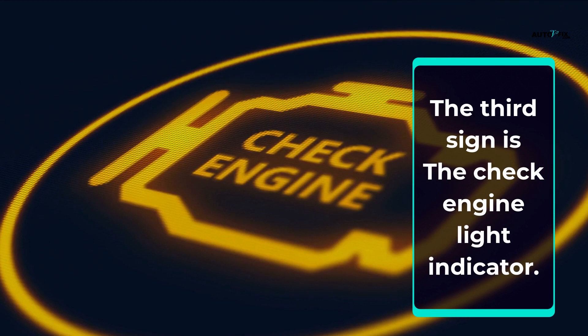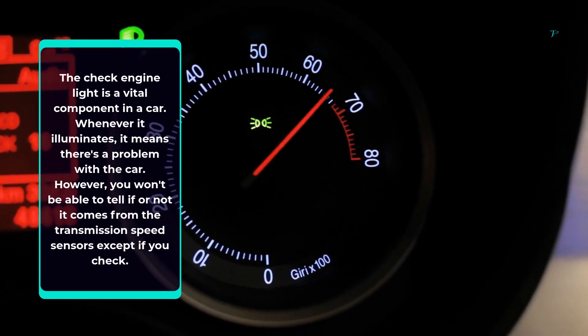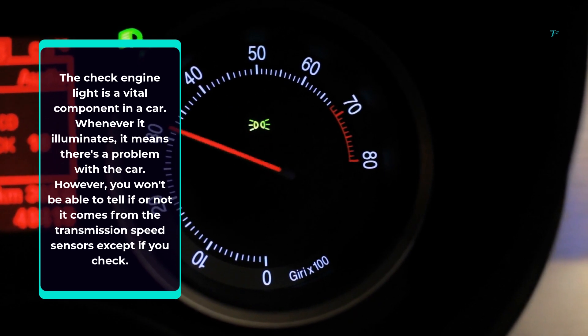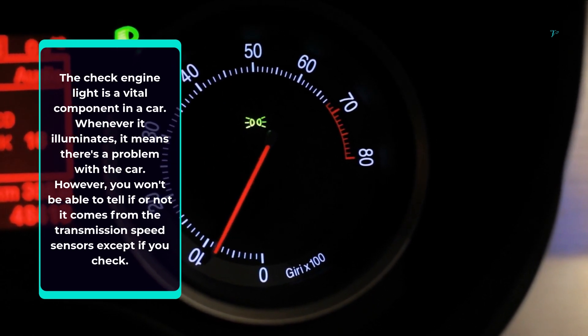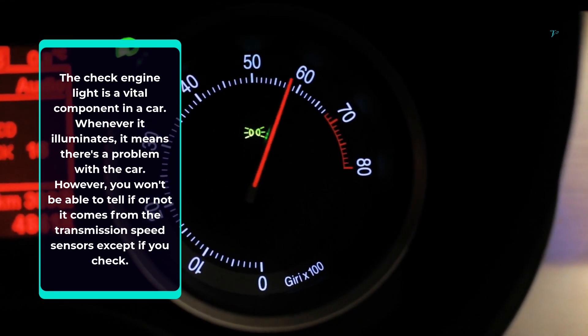The third sign is the check engine light indicator. The check engine light is a vital component in a car. Whenever it illuminates, it means there's a problem with the car. However, you won't be able to tell if it comes from the transmission speed sensors except if you check.